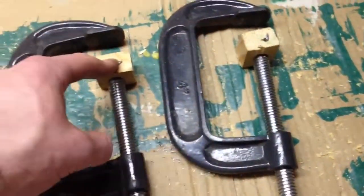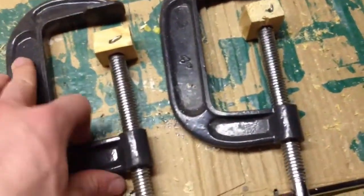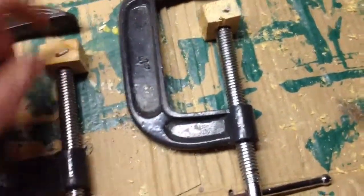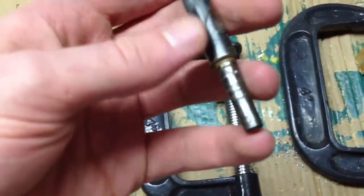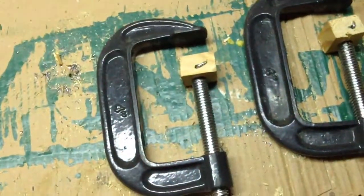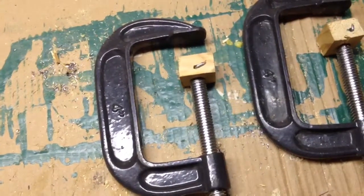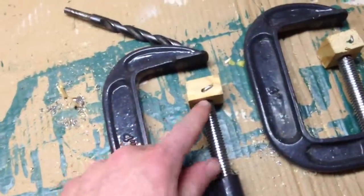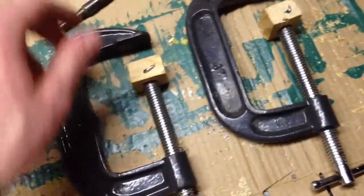Let me know if you guys can think of anything better. All I did was pretty much just drill a hole — I don't know what size this is, just the size of the C-clamp ball thing, or the closest drill bit I had to that.